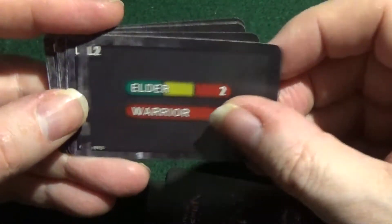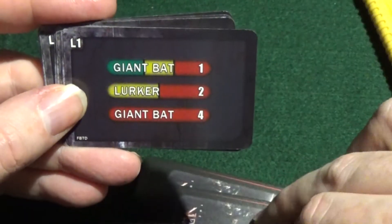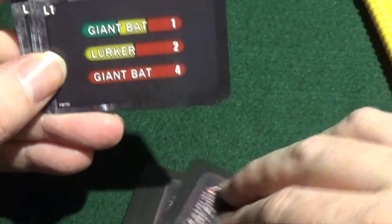Is there 1 campaign to this or is there 2? There's 1 campaign for this.